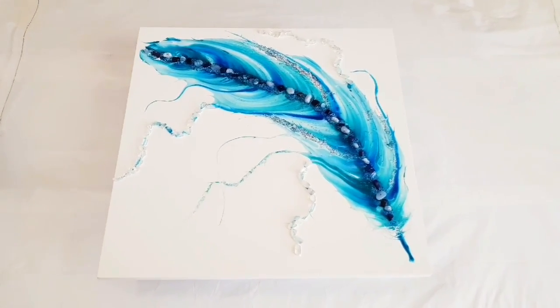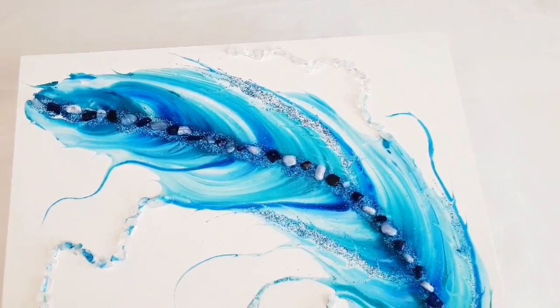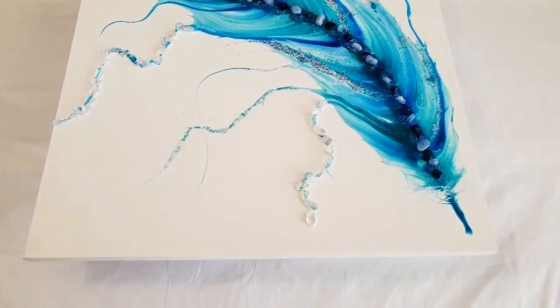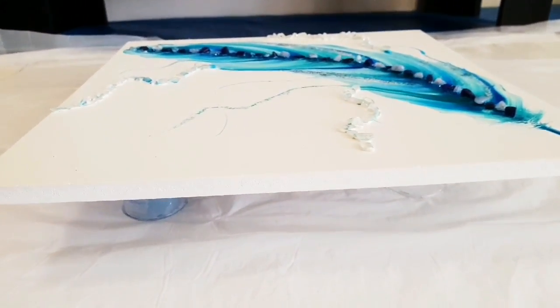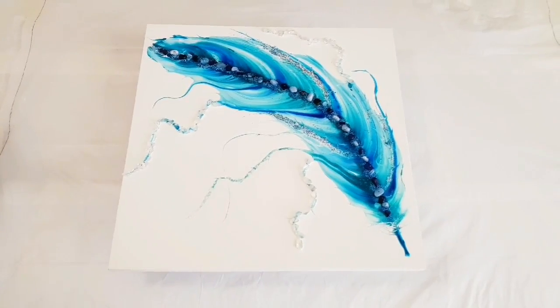Hi everyone! I'm going to be finishing off this blue string feather from video 230. I have left it this long because I've been a bit nervous about it — it did slightly warp a little and I've been uncertain what to do about that.